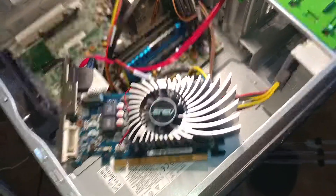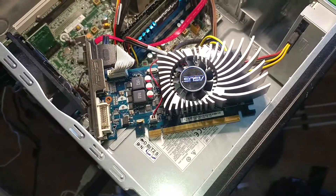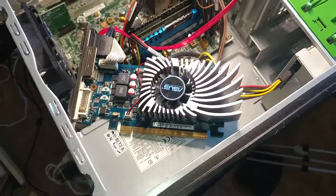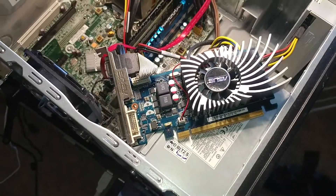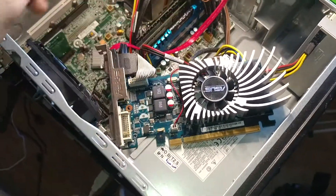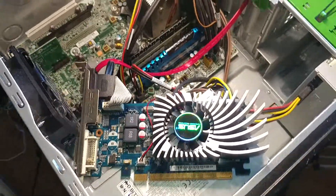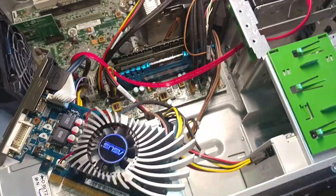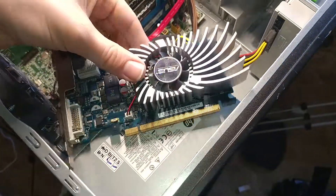It's not a fast graphics card — it's rated at around 500 where the GTX 1050 is rated at 4,500, so about 10 times as slow as the GTX 1050. Definitely not recommended for gaming, but it is a lot better than the integrated graphics that come on this second-gen i7 CPU.